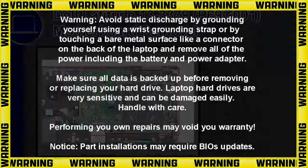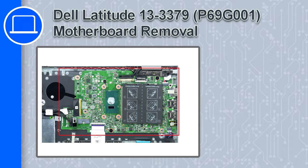Hey, how's it going? This is Ricardo and in this video I'll show you how to remove the motherboard from a Dell Latitude 13 version 3379.